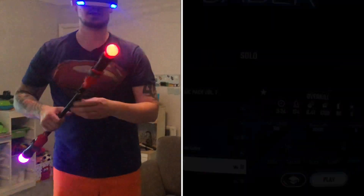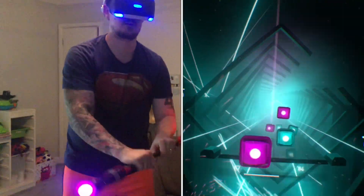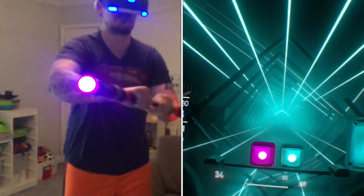Let me show you what I'm talking about — let's go to Overkill and check this out on a high difficulty setting. Machine Speed 2.